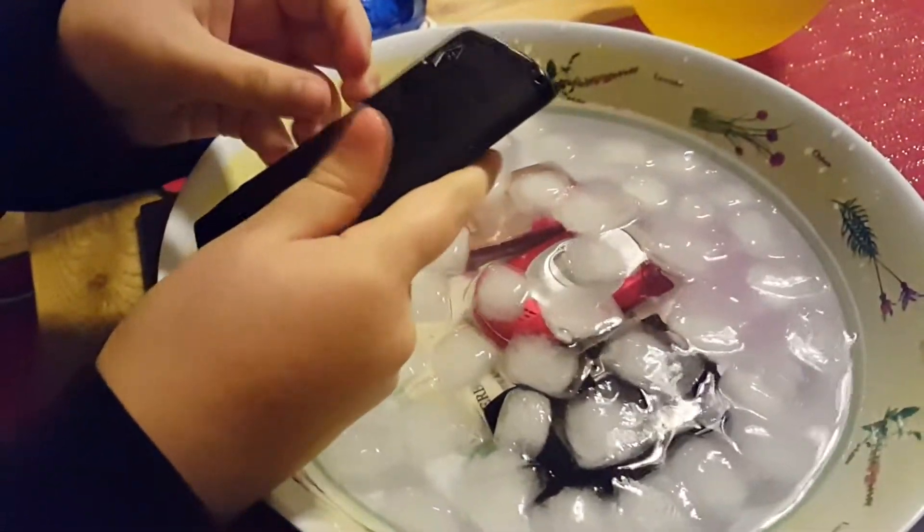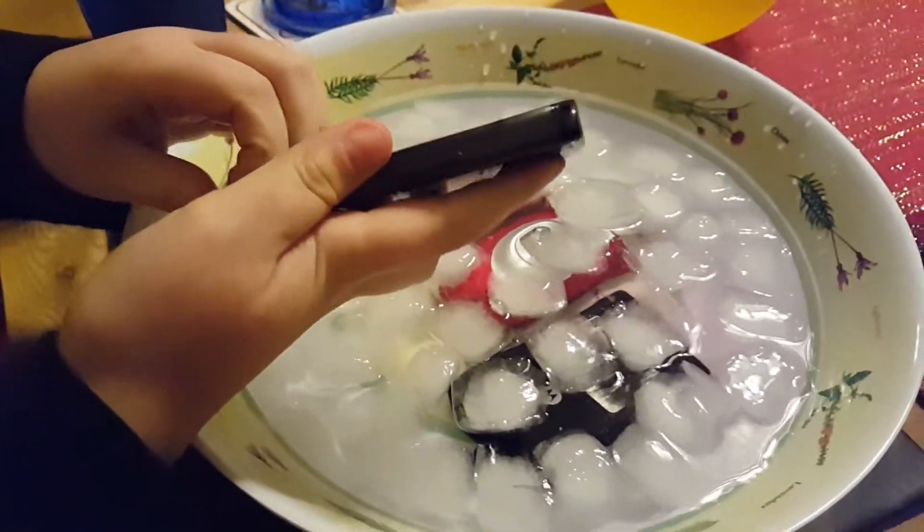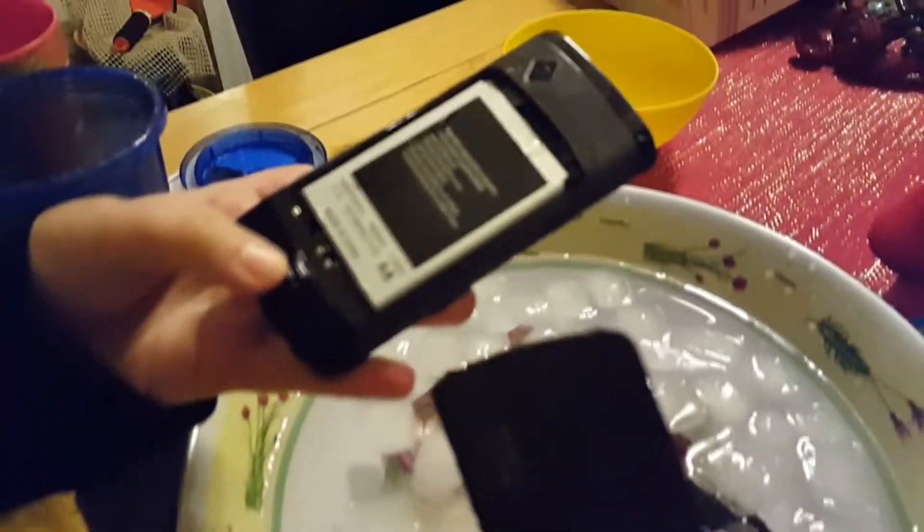Let's just see what happens to all these phones. They also have batteries and stuff in there. You can see the battery is wet — quite wet.